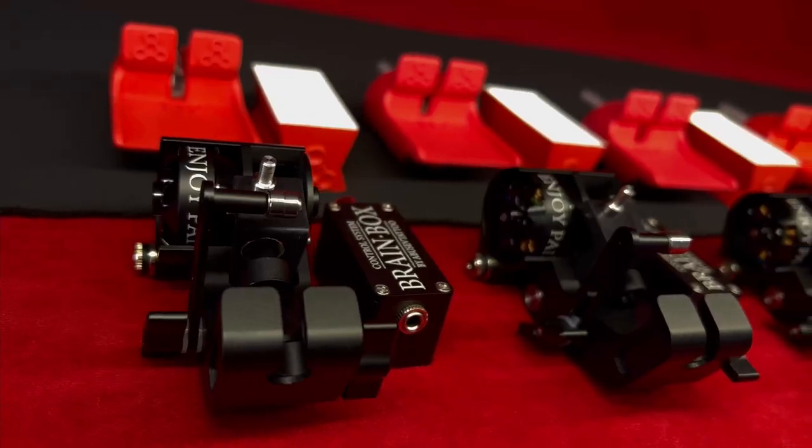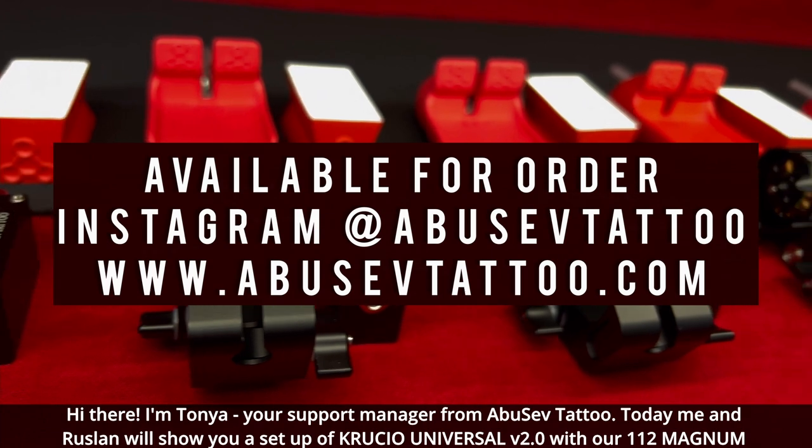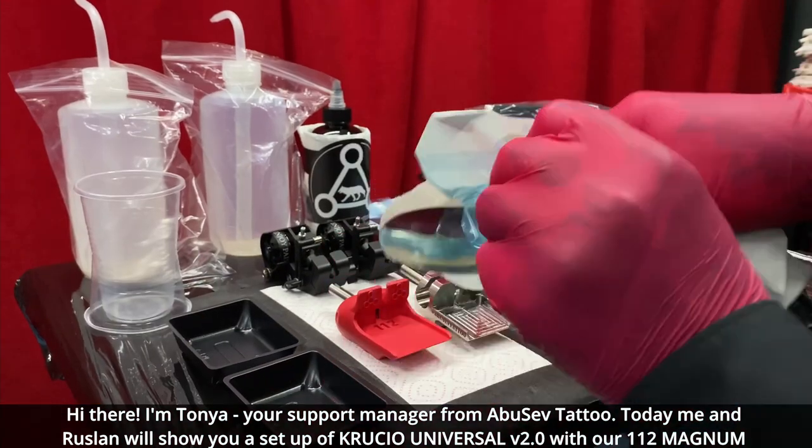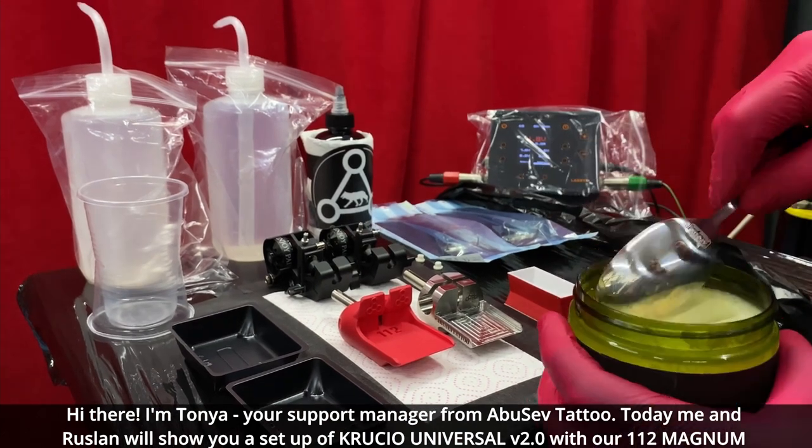Hi there, I'm Tonya, your support manager from Albers of Tattoo, and today me and Ruslan will show you how to set up your Krutu Universal 2.0 with our 112 Magnum.